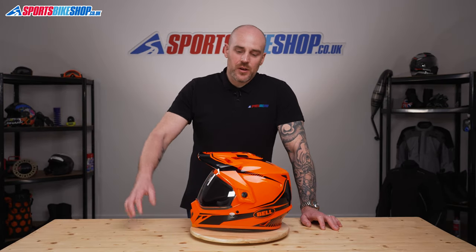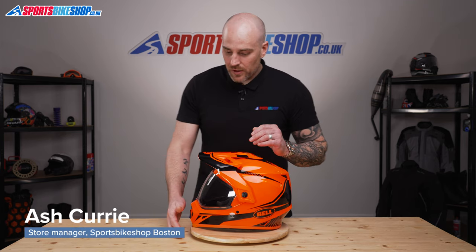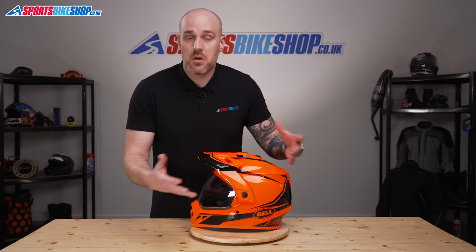Hi and welcome to Sports Bike Shop's video on how to remove the visor on a Bell MX9 Adventure. Toolless removal — literally wingnuts here, one on each side — just going to unscrew them, and that's it essentially.